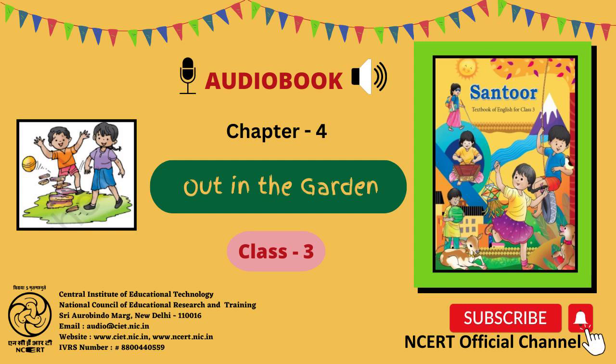Page No. 40. I tug my kite, I pull my kite, I fly my kite, on each fine day. Out in the Garden.